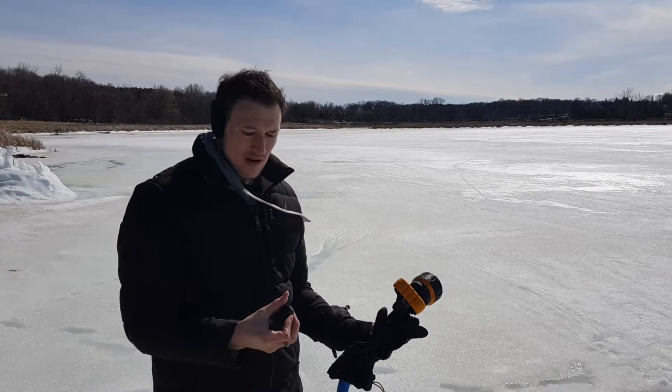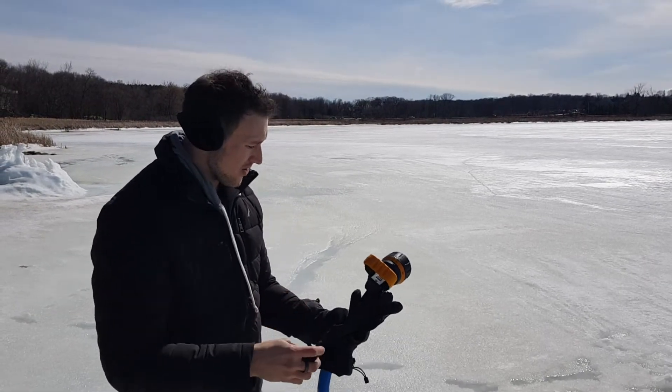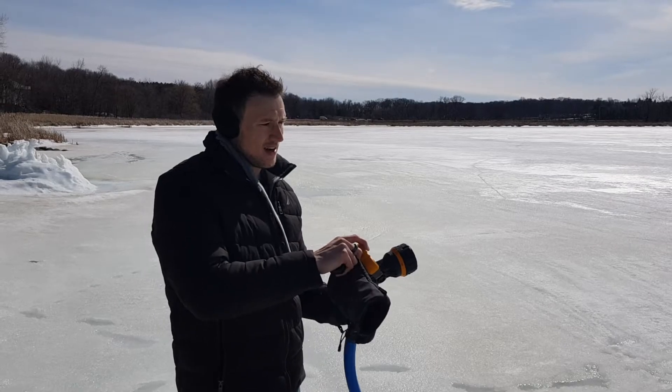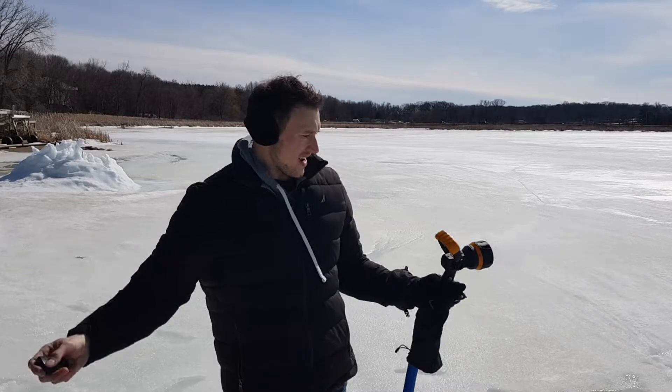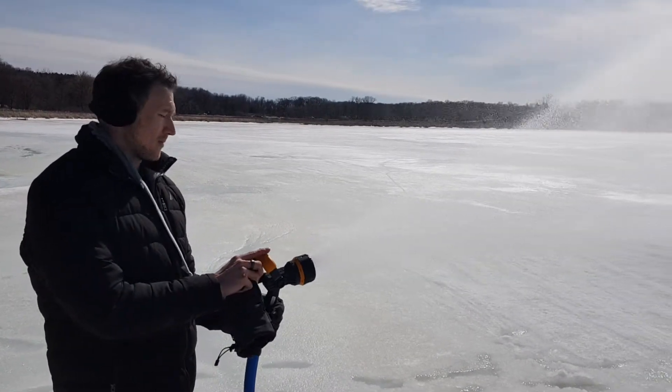Another feature here — we have an included remote, which is very convenient. You can just go ahead and turn that on from wherever you are. It has at least a 100-foot range. You turn that on and you can see it's got quite the kick because it does have a lot of power behind here.